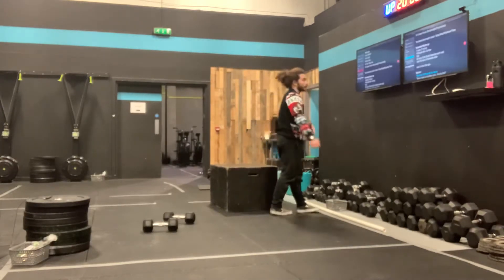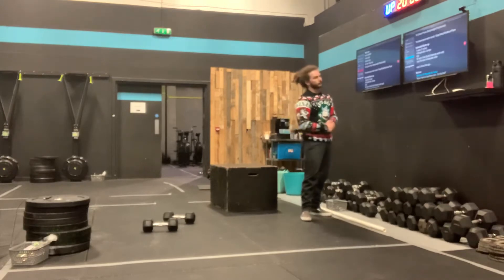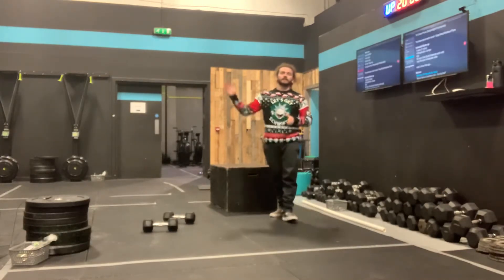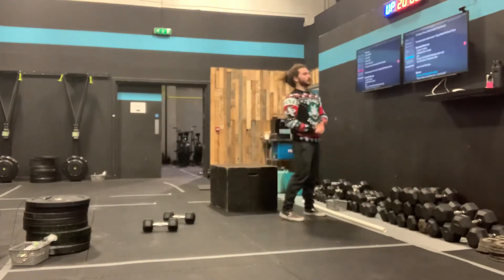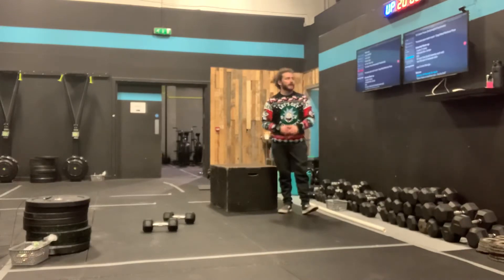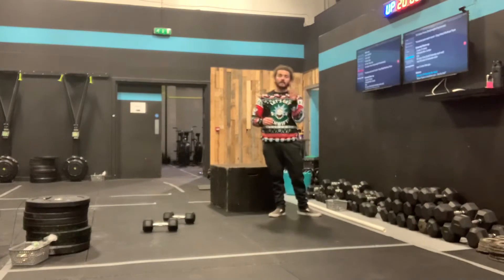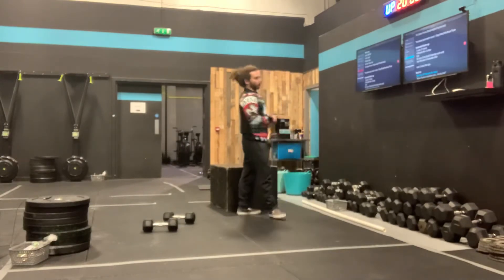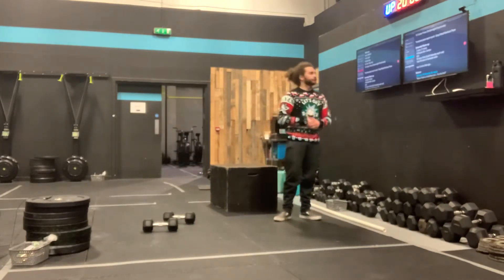6 minutes to that, then we're getting into your extended warm-up. We have 3 sets and we're going to rest in between sets because we're going to build the intensity as we go. Every set we have 4 burpee box jumps into 30 seconds of calories on the machine. So 4 burpee box jumps, 30 seconds on your bike or rower, then rest, then go again.